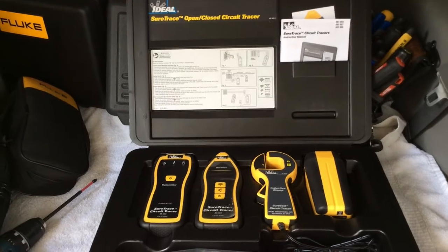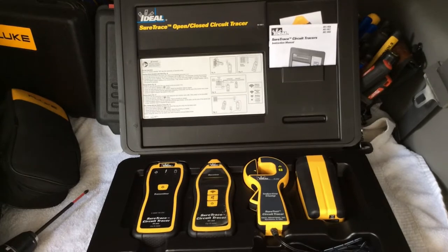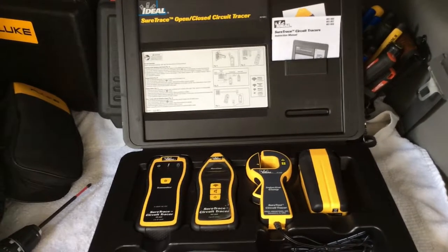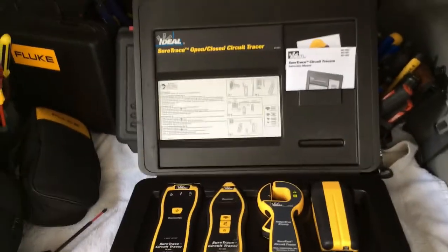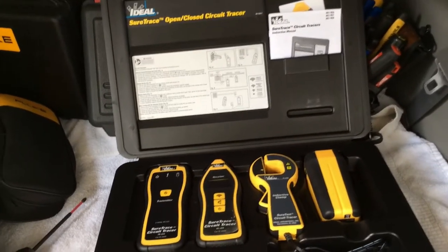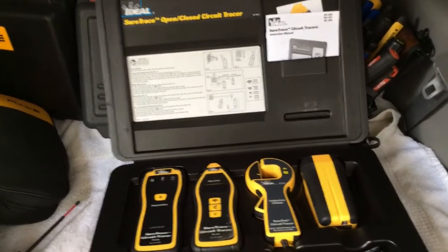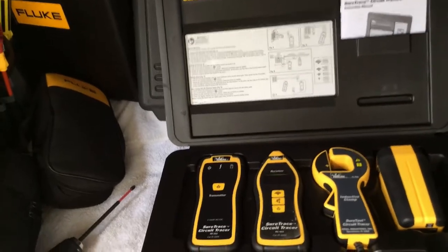When I first received it I thought it wasn't working properly, so I contacted Ideal. Over the phone, one of the people at Ideal — shout out to them — instructed me on how to use it. After I did what he told me and got the hang of it, oh man, this thing is irreplaceable.